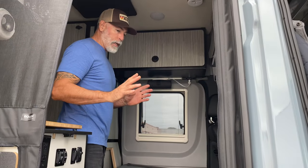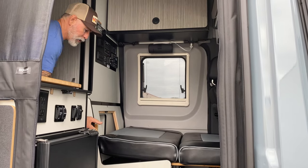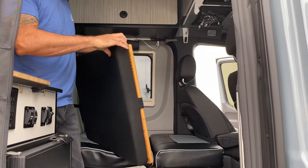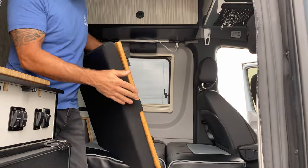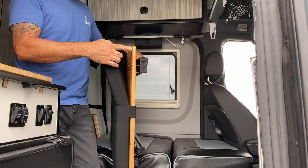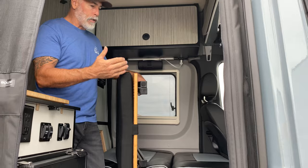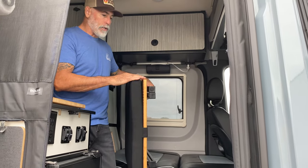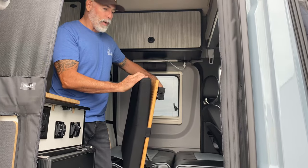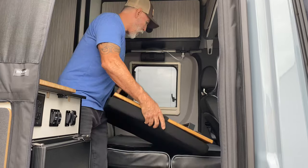The next part will be the bed extension piece, and that is its own table as well. It comes with a two-inch umbrella cushion on top with tabs and Velcro to lock it into place to the bamboo table. When you're not using it as a bed, you can take this table outside — it's 24 inches by 30 inches — and it'll give you a table at the campfire as well. It also has a zipper so you can clean and wash this cover.